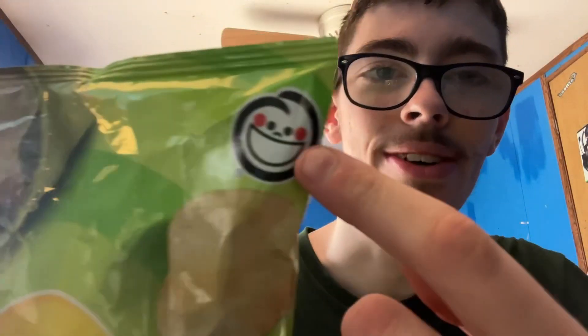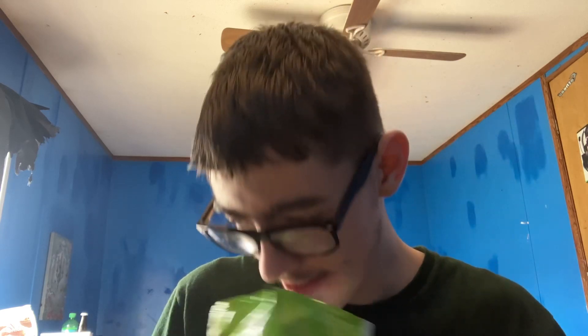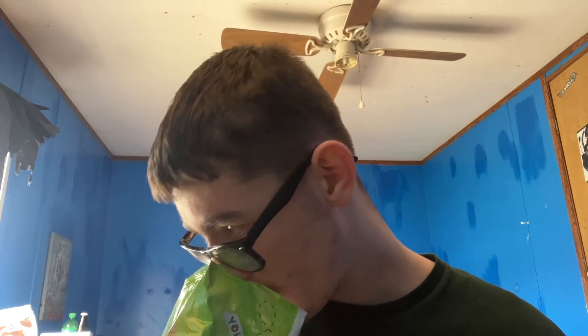Who in the heck is this guy up here on the bag? Is that the Lay's mascot? This doesn't smell like lime — it smells like the Lay's original with some grass smell to it. It smells like grass with Lay's on it.